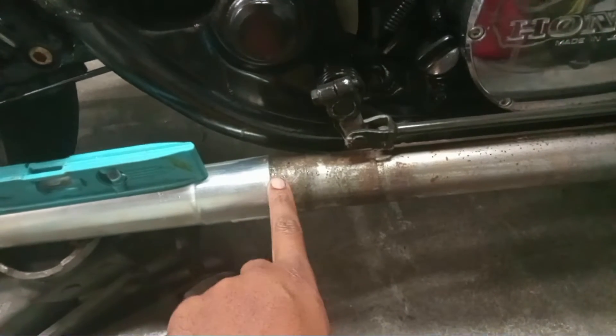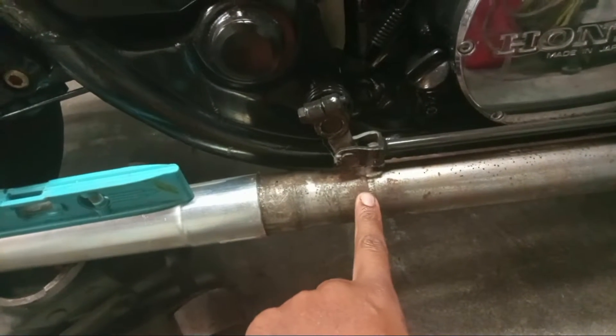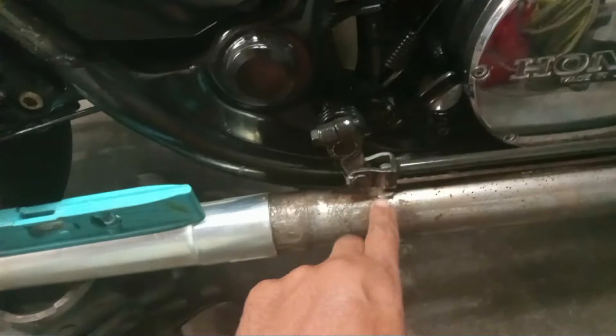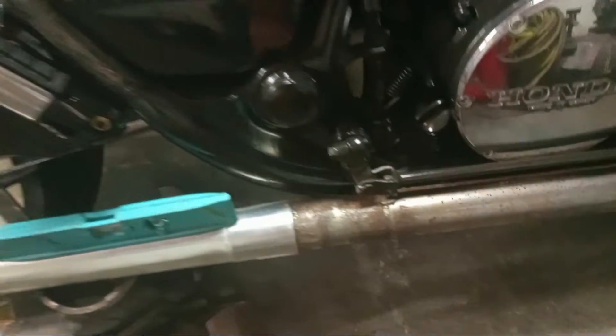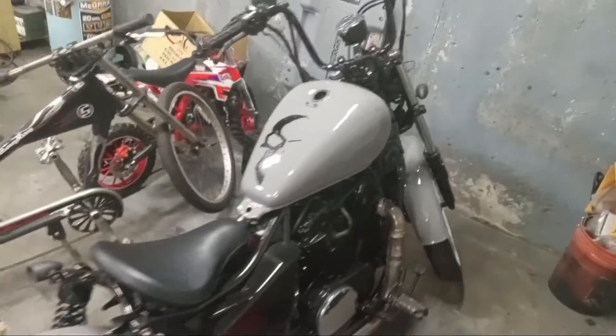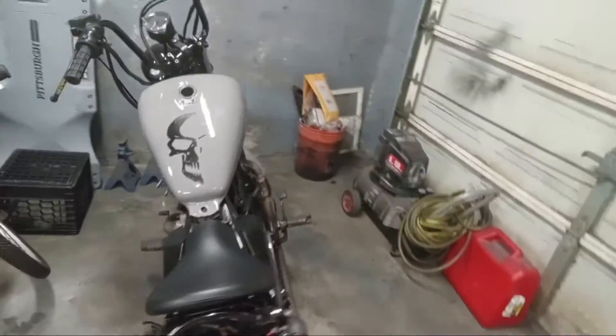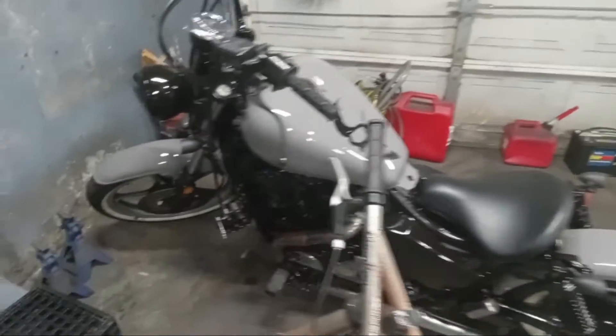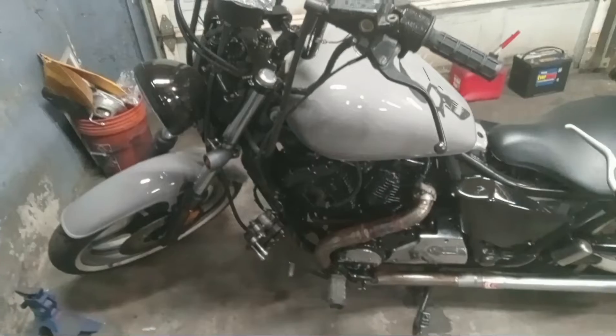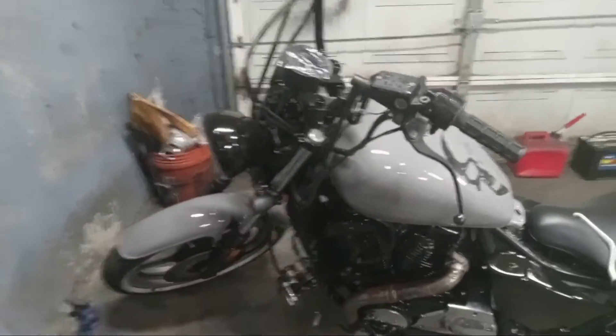This welds to the two-inch pipe which goes to — I believe it's 1.75 inches — going into this piece. I'm just tacking it in there, then I'll take it out and weld the whole thing. That completes the welding for the exhaust, and after that I'll just be wrapping it.